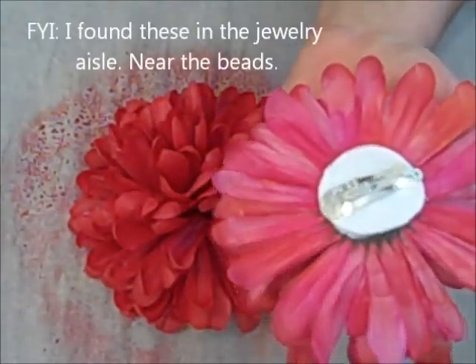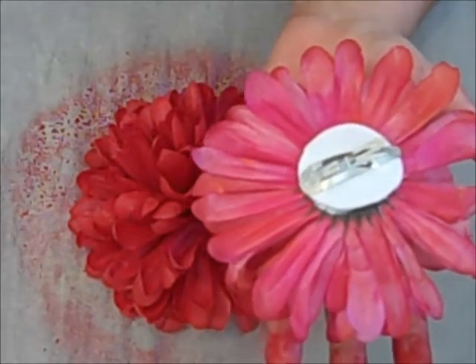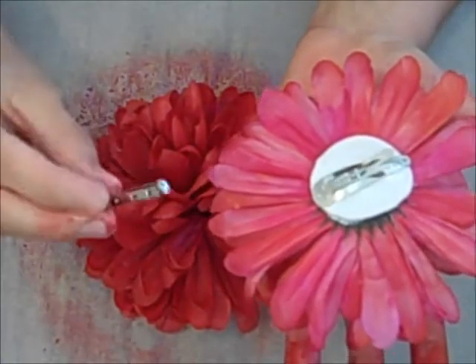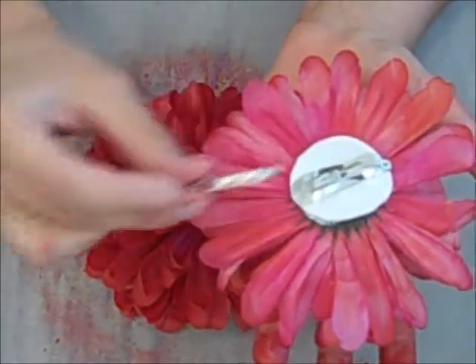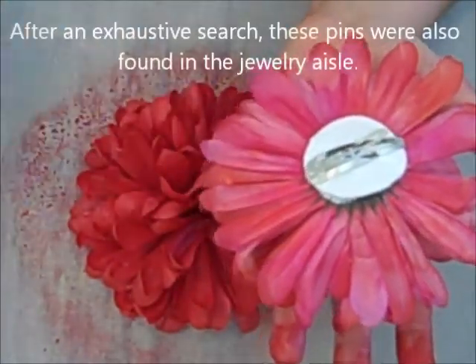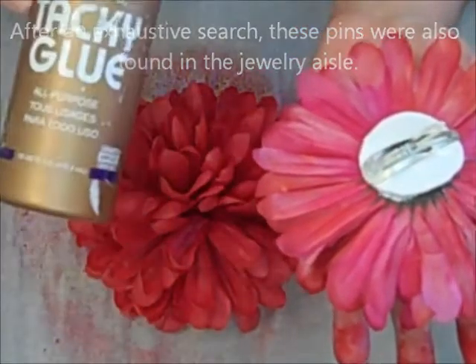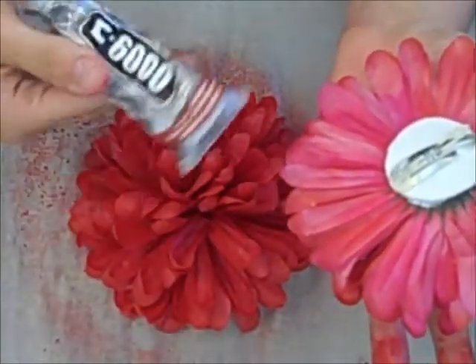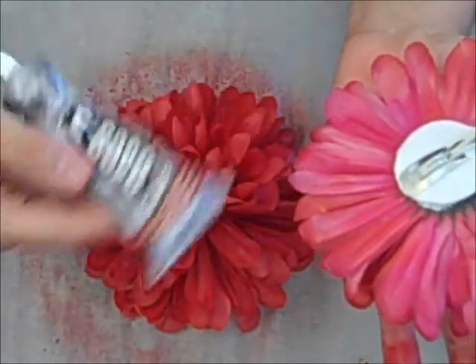And also, if you don't want it to be a hair barrette and you want it to be like pinned to your shirt or something like that, buy some of these little pins and you'll just glue those down. Now, to glue them down, I've had success with tacky glue, but if you really want to make sure it stays, then get your E6000. This is like the serious glue for serious gluers.